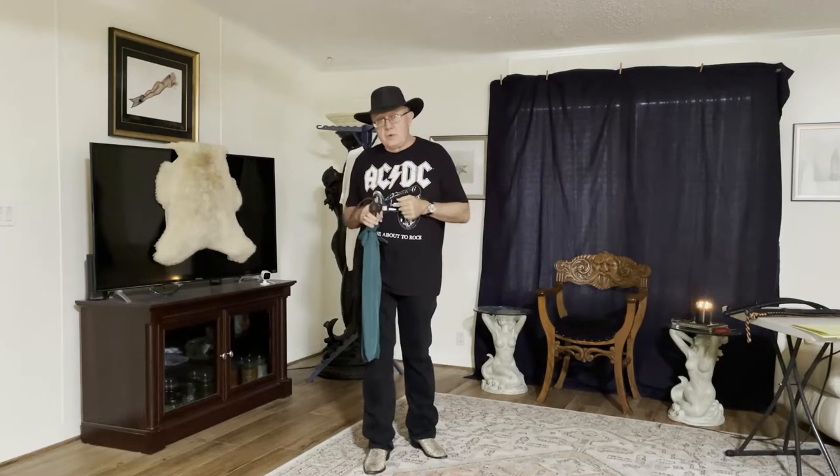Thanks for watching Whips in the Dungeon. I'm Dex and we're going to continue our two-handed whip throwing playlist. And as always with Whips in the Dungeon, we look at all different classes of whips that can be thrown.